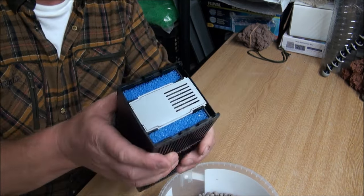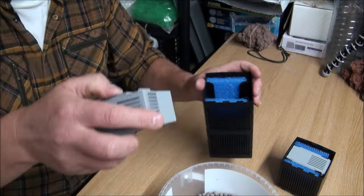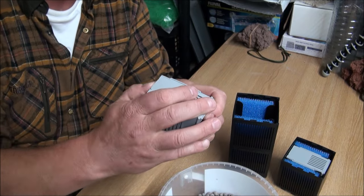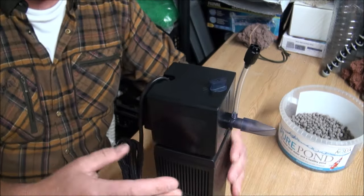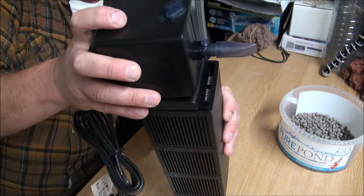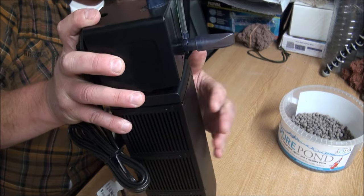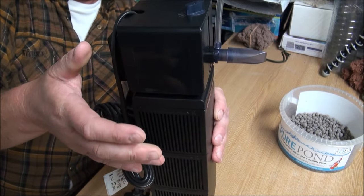Filling with bio gravel is going to make this really efficient, but it's also going to add weight. Bear that in mind — it should still be fine when submerged, since the relative weight will be much less underwater. But if you're taking the whole thing out of the water, just support the bottom and the top, because you cannot trust that magnet. I'd give you that advice regardless of what media you choose to use, even if you just leave it as it comes from the manufacturer.